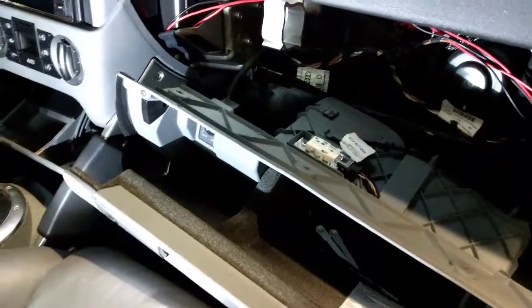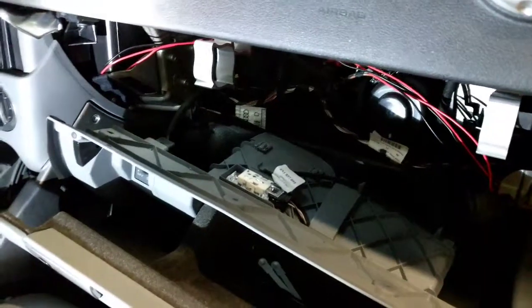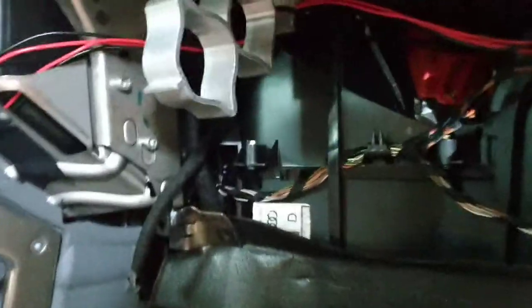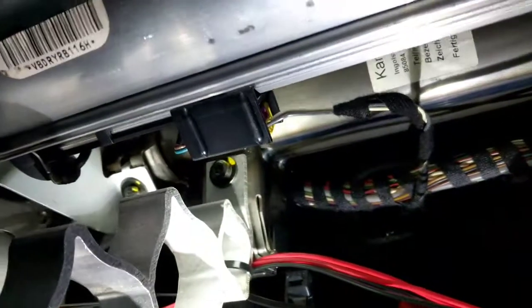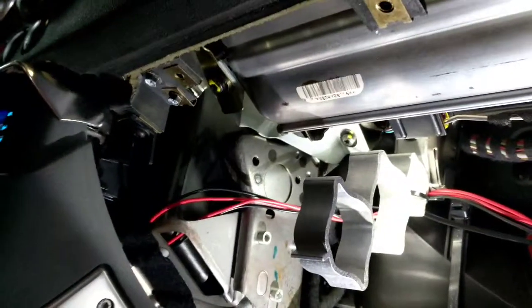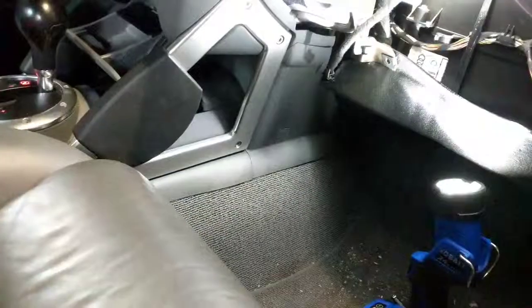I'll check into it again. I might as well run the test while this is unplugged and see if it's the same code. Don't do this if you don't have something to reset the airbag. Take the airbag clip out and that gives you more room. There's another airbag clip right up there — I'll disconnect that one and run the code again to see if it changes.